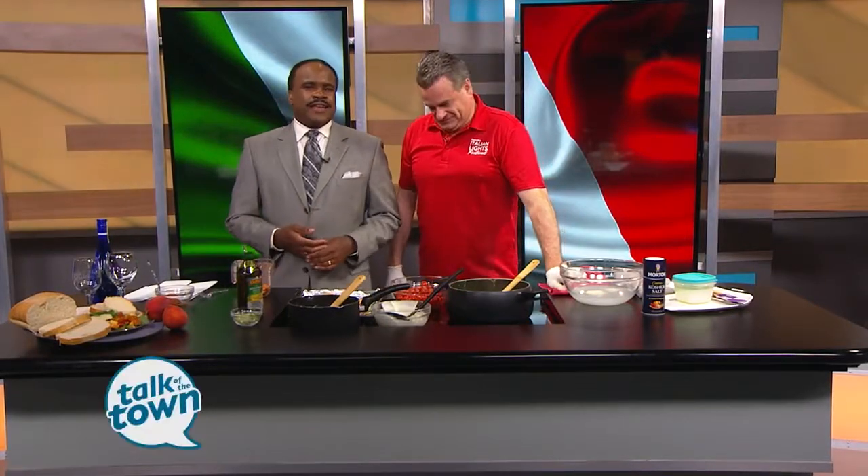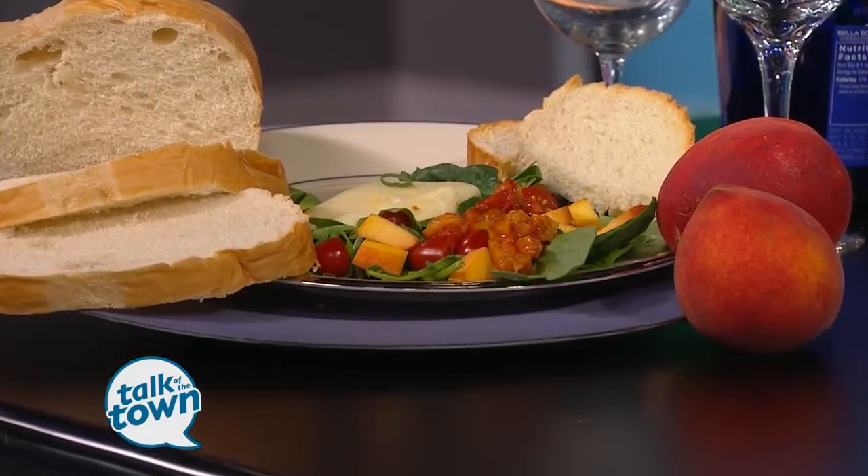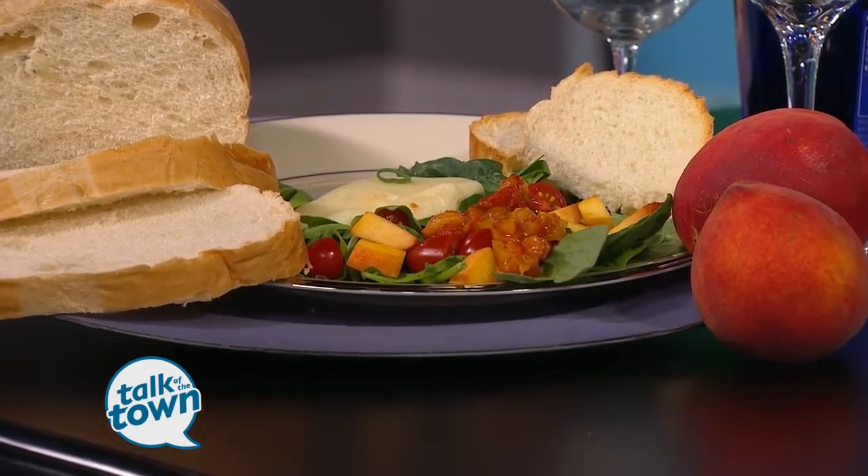This time around, Italian Lights meets up with the solar eclipse frenzy — unbelievable — for one big epic party. Michael King and his team from Monell's have been working on all the logistics. And what we're going to do right now is talk about this wonderful tomato peach jam.